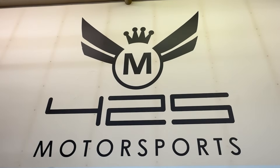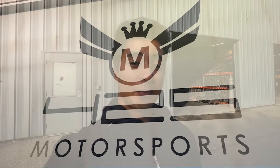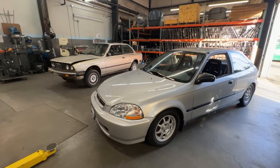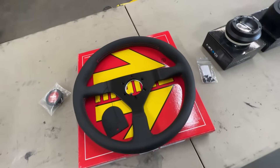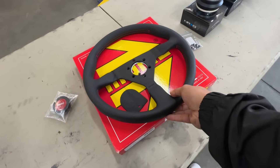You should check out 425 Motorsports' YouTube channel — I'll link that below in the description. With that said, let's go see what we got. So we're in the shop right now — what's going on with the E30 in the back is they're building that out for Pro 3 racing, which is an E30 spec race. When it comes to the breakdown of the steering wheel installation we have for today, this is the Momo Monte Carlo.